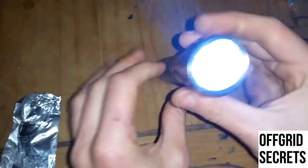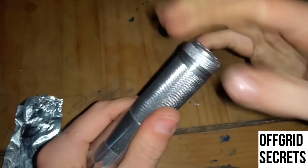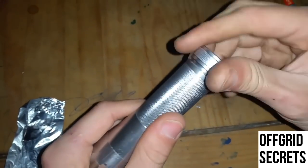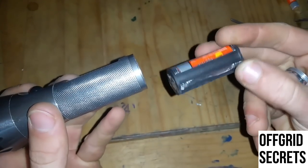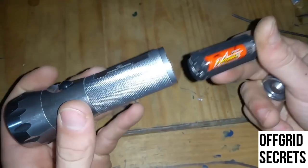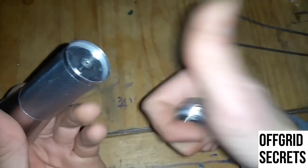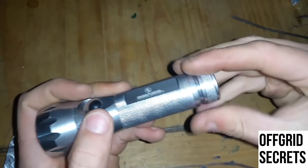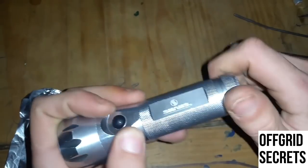And voila — look at that guys, simple! No more excuses if you have a flashlight and only two batteries. You can still use it. It's amazing. Make sure to give it a thumbs up and subscribe if you want to learn more cool tricks about living off-grid and surviving and thriving off-grid.